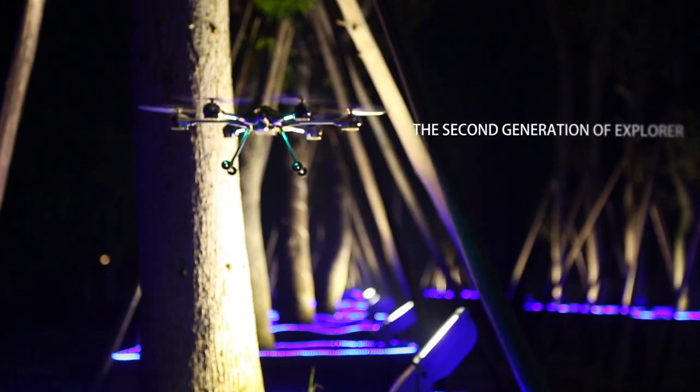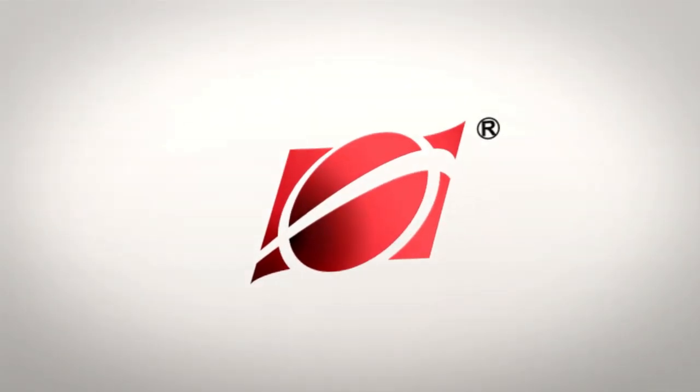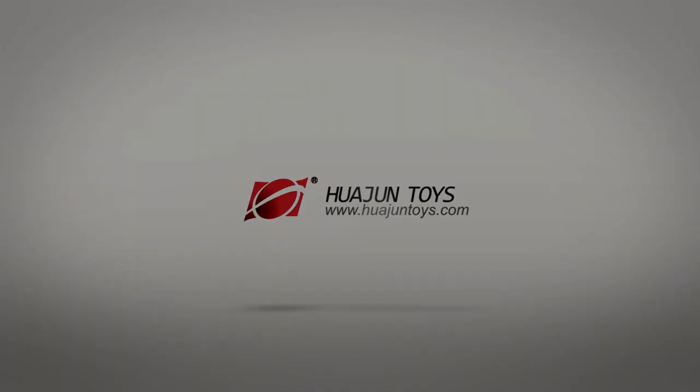The second generation of Explorer — the Q era honors. Produced by Hua Jun Aeromodeling. 2.4G control.